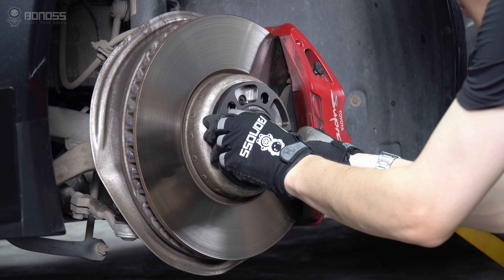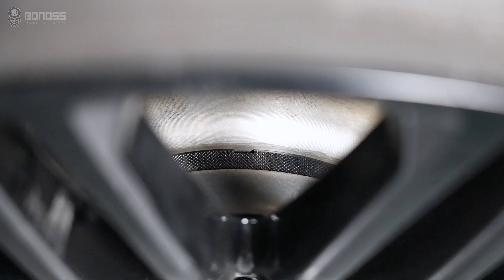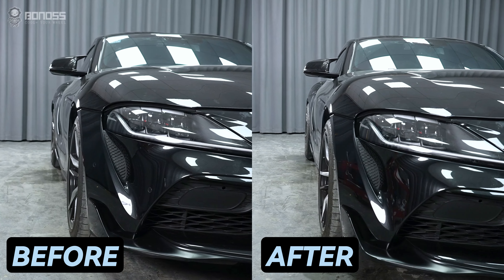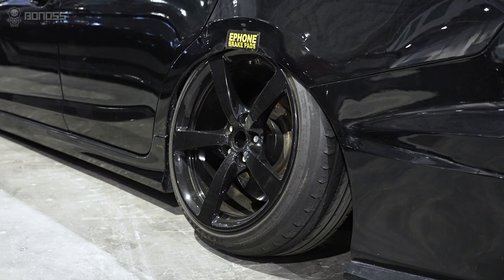Installing Toyota wheel spacers is a great way to fix wrong-offset rubbing problems. They are installed between the wheel hubs and the wheels, pushing the wheels and tires out a few millimeters. Because of the increasing inner wheel clearance, you are less limited to aftermarket brake and wheel options.